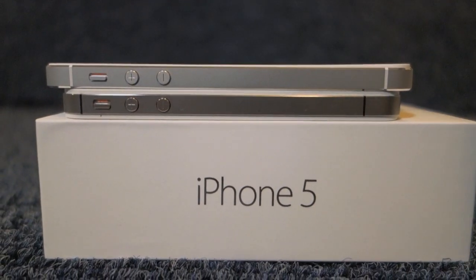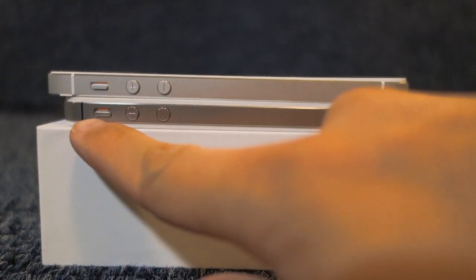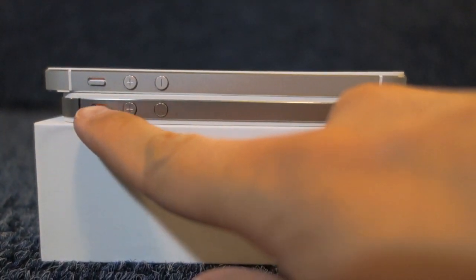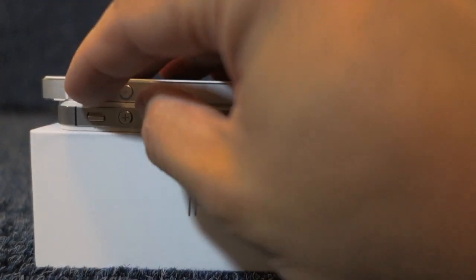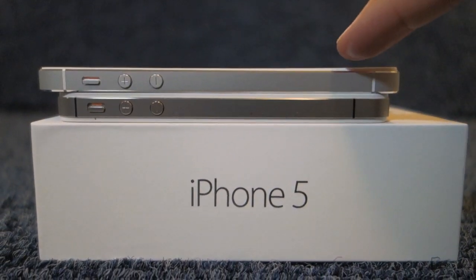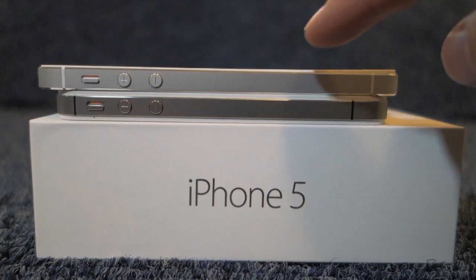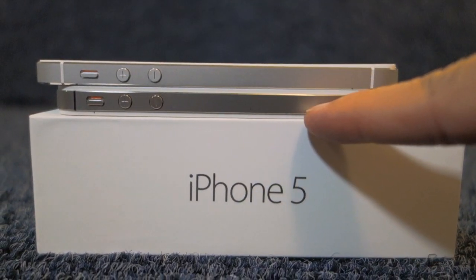Looking at the left side of the iPhone, nothing has changed — you still have your volume down, volume up, and the vibrate or ringtone switch. What is a little bit different is the coloring of the antenna: on the iPhone 5, the metal antenna is lighter in color versus the iPhone 4S.